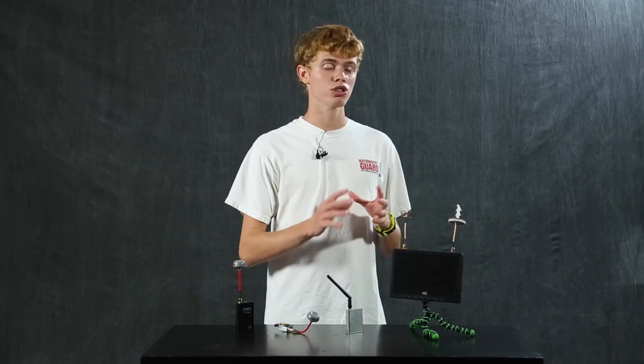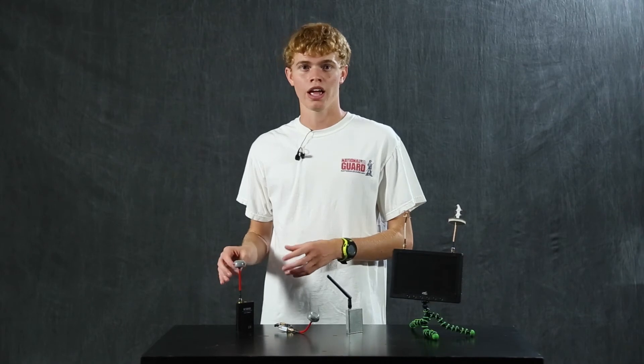Another advantage of an FPV monitor over FPV goggles is the fact that multiple people can view the footage while you're shooting it live. So for example, if you have a client they can provide input on your video to make it better while you're flying, instead of waiting till you get back to the studio and trying to fix things in post-production.